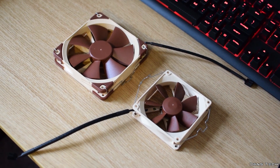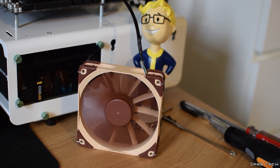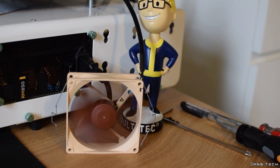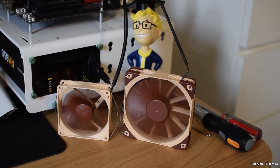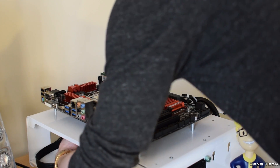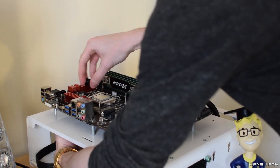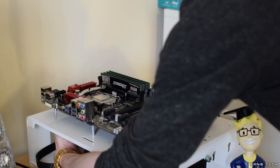Both are standard thickness and attached to the heatsink with metal clips and rubber dampeners. RPM ranges of the fans are 1000 and 1600 RPM respectively, with both fans featuring a minimum speed of 300 RPM with 20% variance. Moving on to the installation of the NH-L12, to get started you want to remove the rubber inset from the back plate and then place the appropriate screws through the holes and screw it under your board.